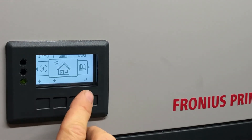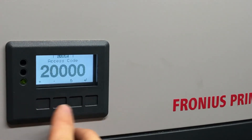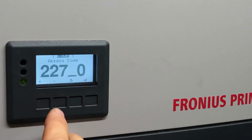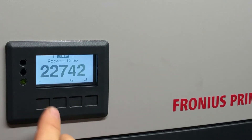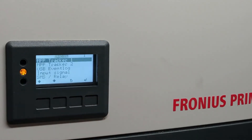So we press the back button: one, two, three, four, five, six — and then the access code screen comes up. We put in 2, 2, 2, enter, 2, enter, 7, enter, 4, enter, and 2, then press enter. The whole thing flashes and we press enter again, which turns the inverter off — you'll see the orange light come on.